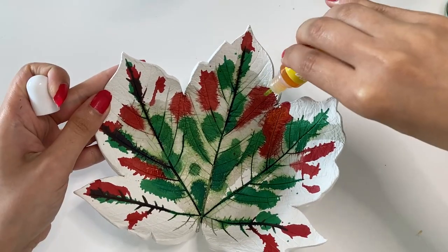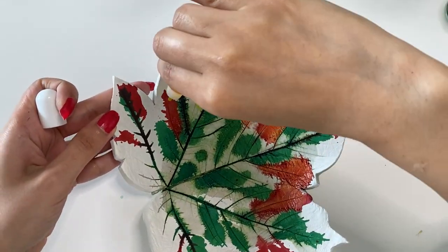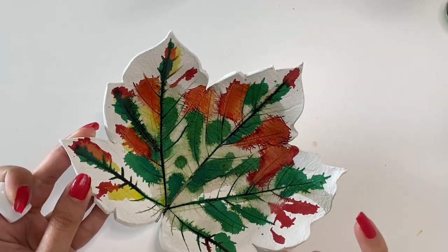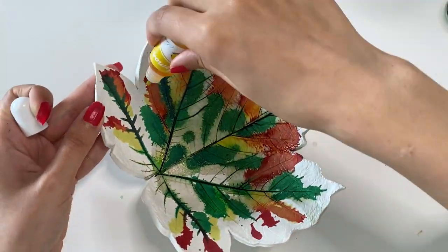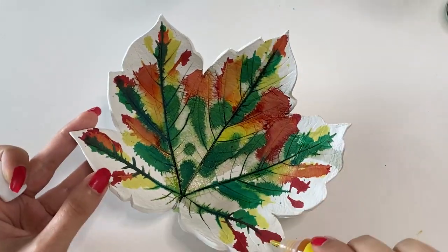I used green, red and yellow. I also added some gold, especially on the veins, to add a gold accent to the leaf.